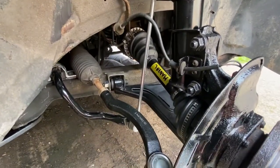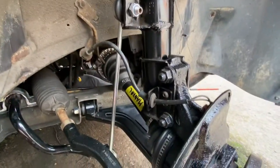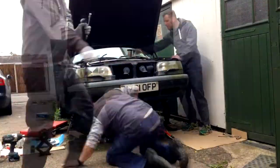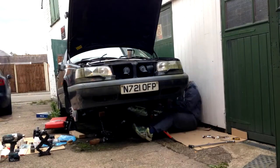Everything is torqued up: the lower arm bolts, the hub-to-structure bolts, and there's a little pinch bolt down here for the lower ball joint. So next job — new discs. We need to put some brake cleaner on these, clean up any grease that's on the surface, and then put them on.